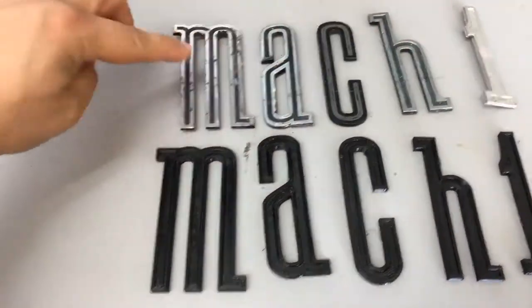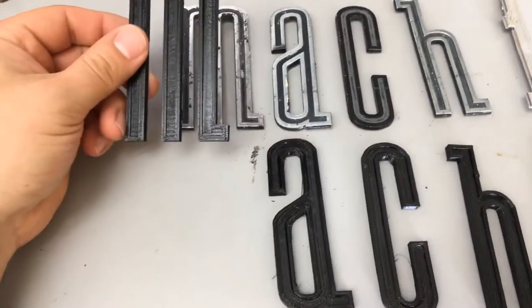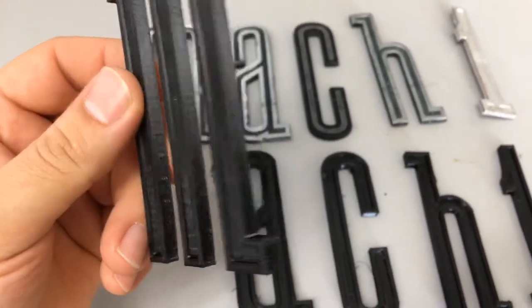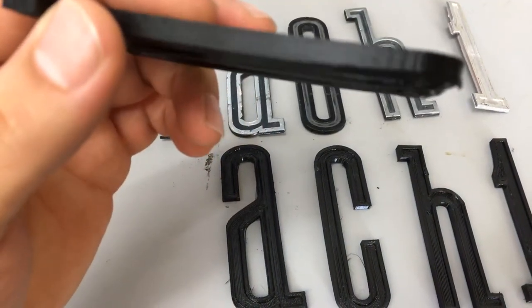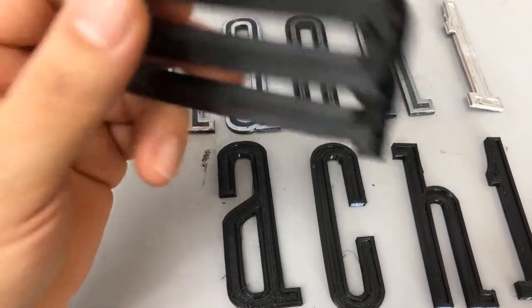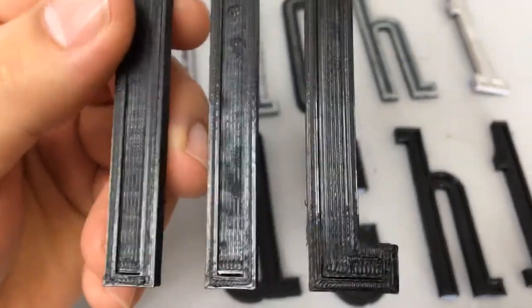So these are the originals that I had. And I had a buddy at work print out exact copies of the letters in this hard, durable plastic that can be exposed to the elements. The rears are flush, so I can stick them on using some kind of 3M adhesive or even double-sided tape. The nice part is if I lose a letter, we can just print one right back up, paint it, and throw it on. So they're much more cost effective.